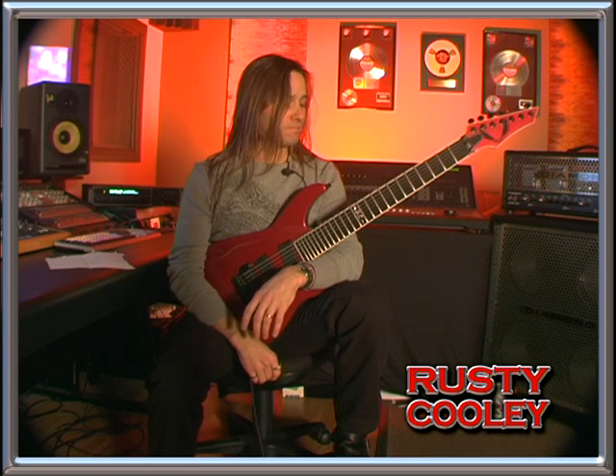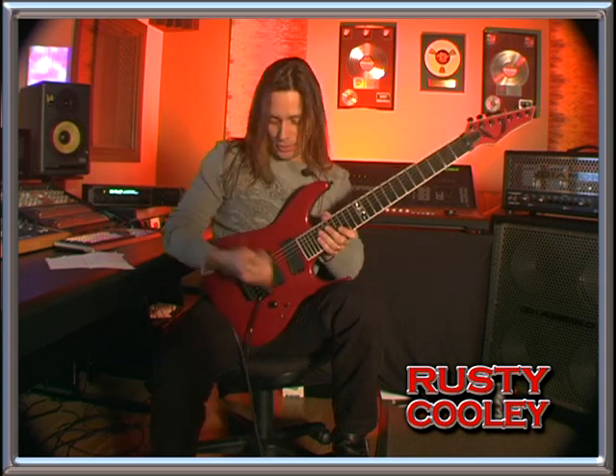We're going to be using an E blues scale on a single string. Before we get started, let's tune up. Here's an E.